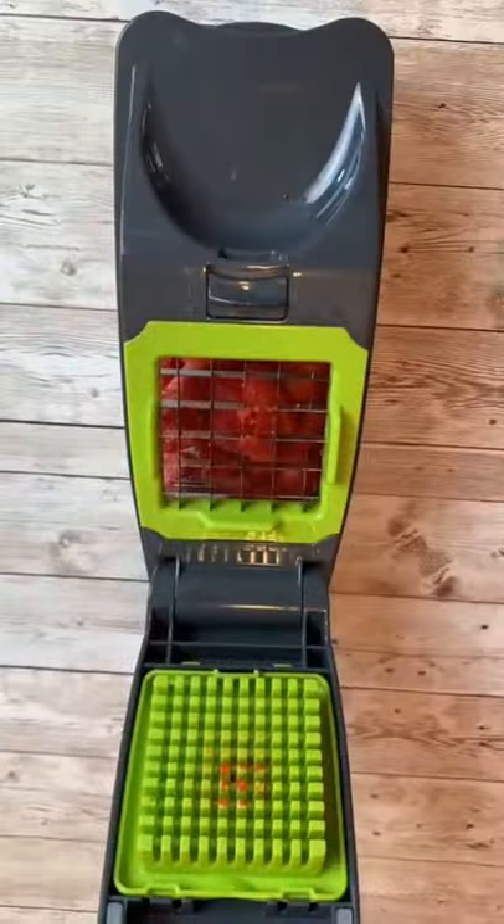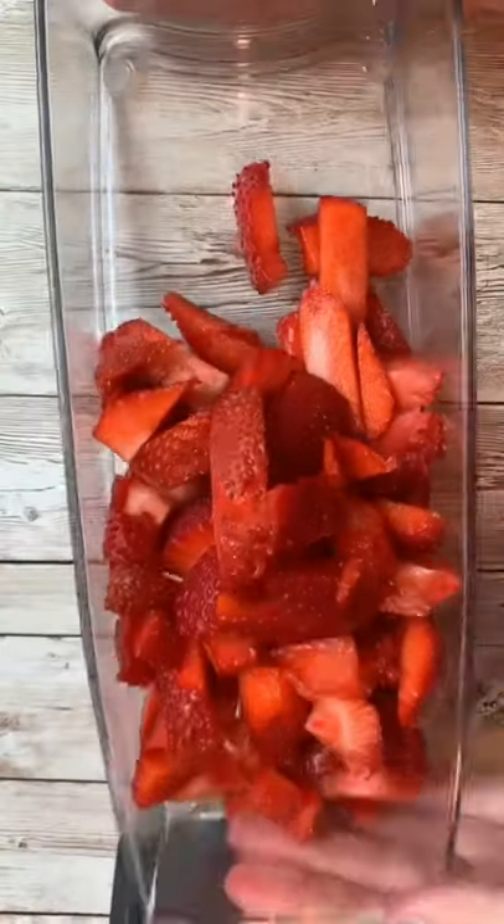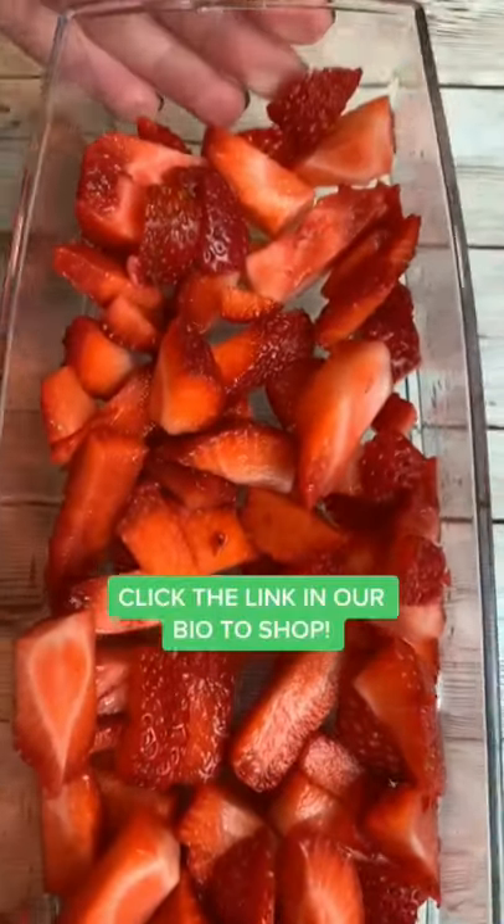You can use this to chop up onions, carrots, pineapple, and so many different fruits and veggies. Now it's time to pop this lid off and look at these delicious strawberries. Click link in our bio to get one for yourself.